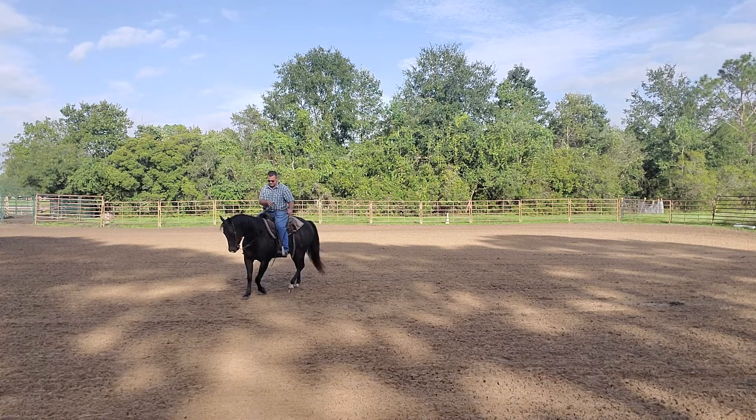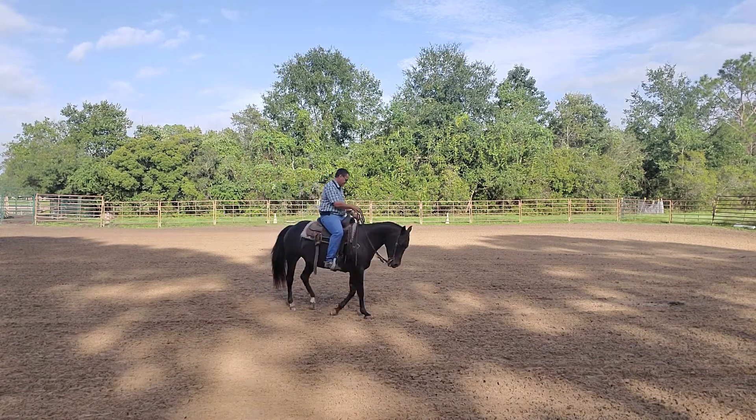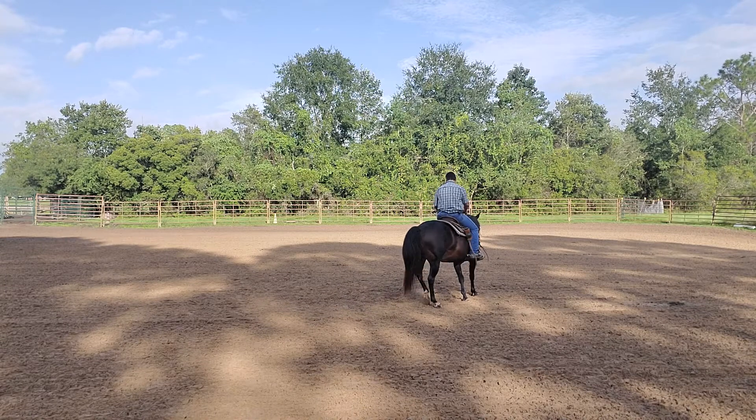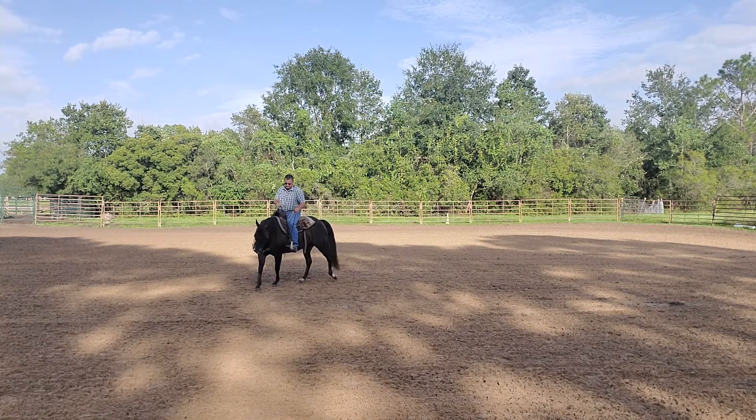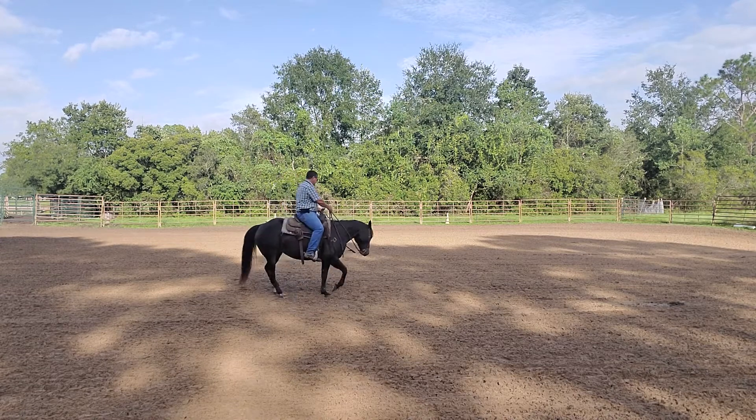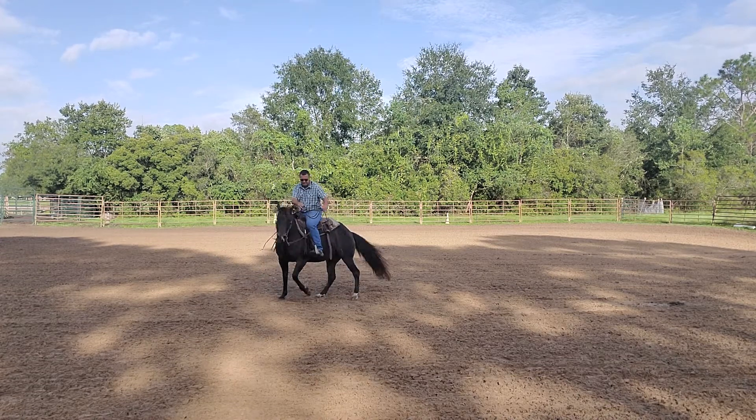Always in any maneuver, you're going to ask the horse for a little bit more. If it gives it to you, great. If it doesn't give it to you, you're going to back up and make the basics a little bit more solid.